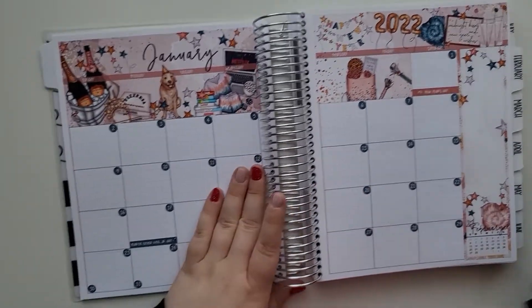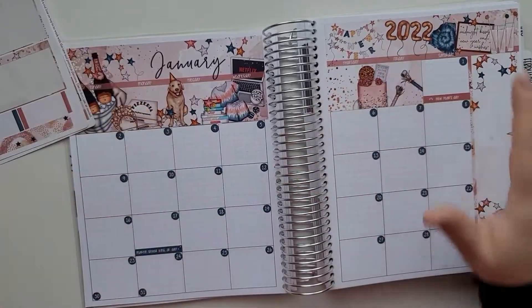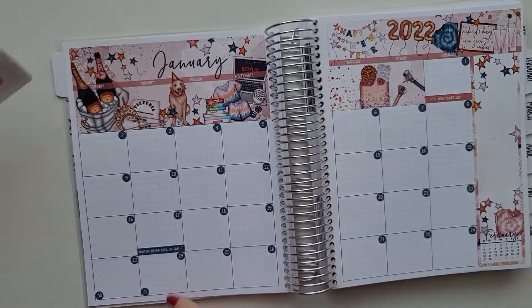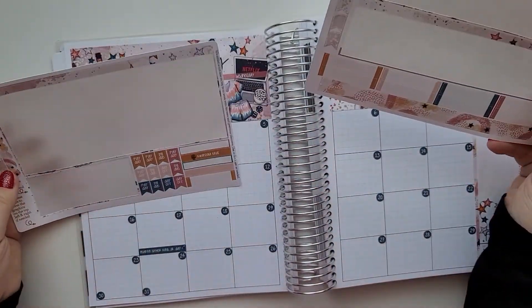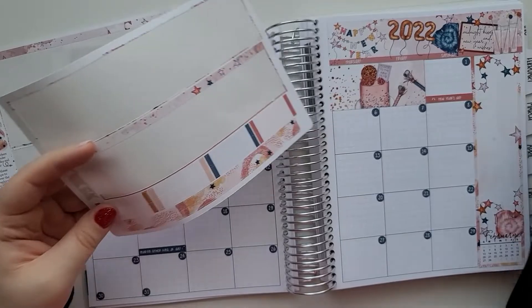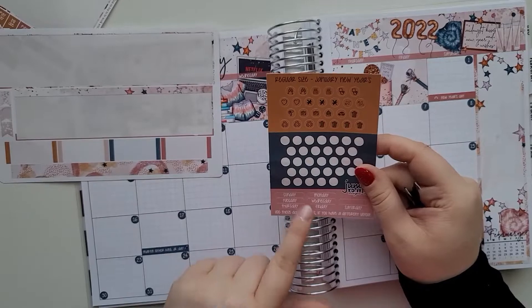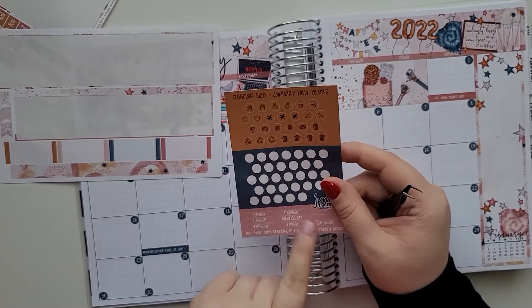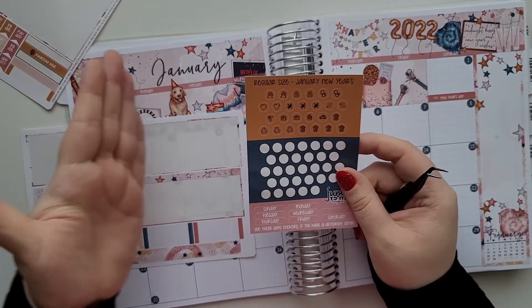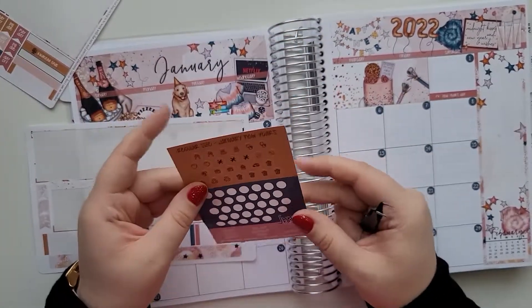One thing I'll be using this planner for is university — it's going to be a monthly overview of what I need to do. The first day of university is the 24th, so let's put something cute there. Also, the shop has different day-start options — for example, if you want to start from Monday, Tuesday, or Wednesday, you can put it there. That's a nice feature.